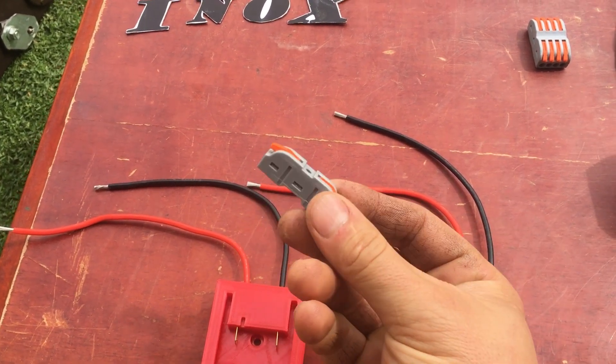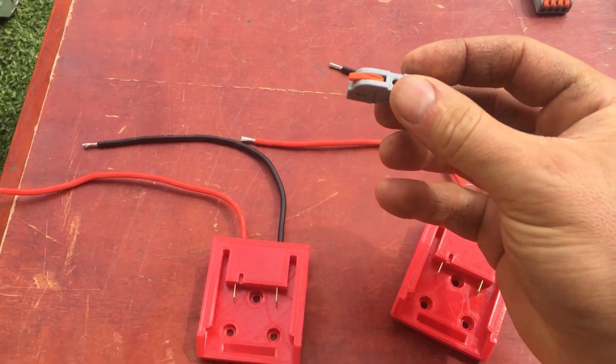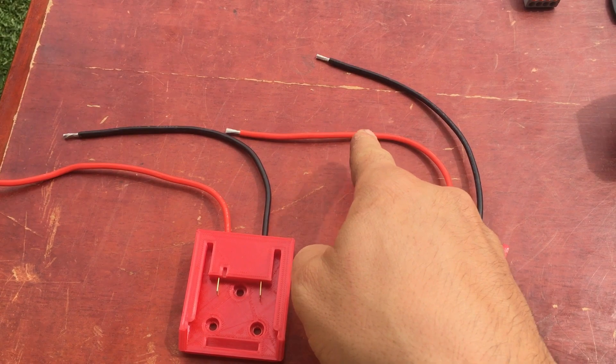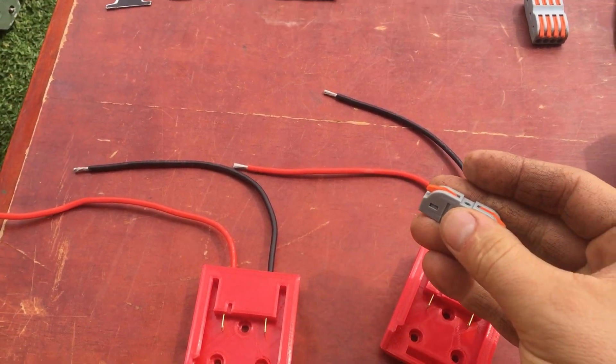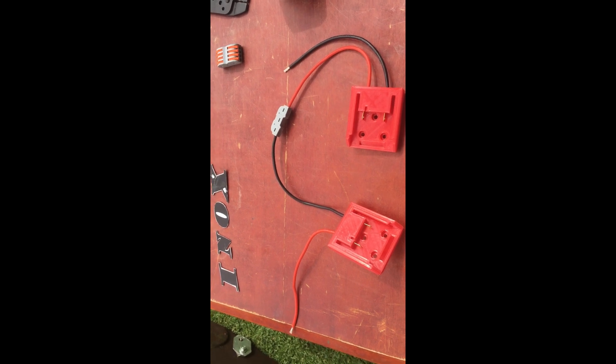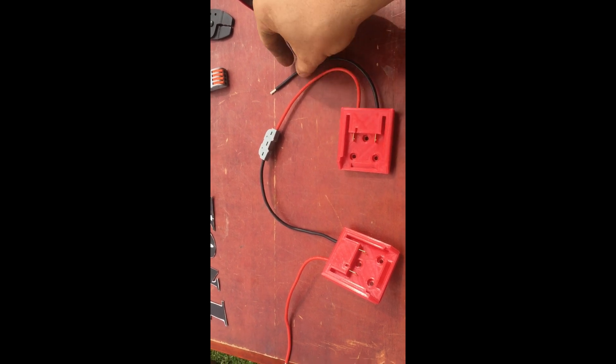I have exposed the ends of the battery adapters — about 10mm each. As I said before, I'm going to use this joiner to join the negative and positive of each of the battery adapters.